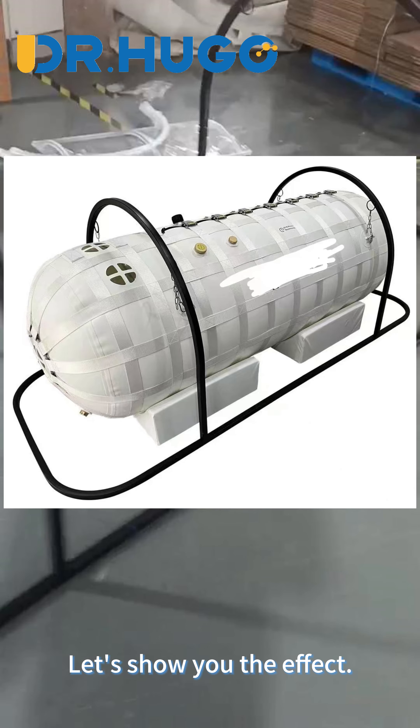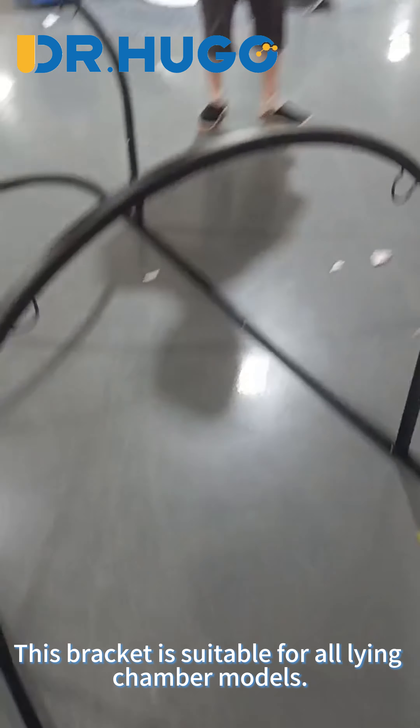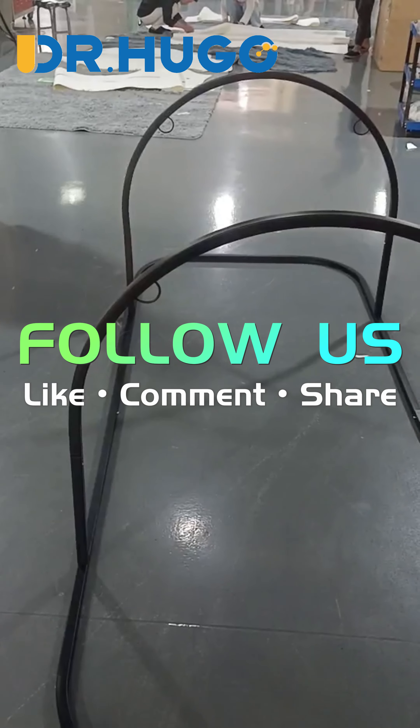Let's show you the effect. This bracket is suitable for all lying chamber models. Thank you.